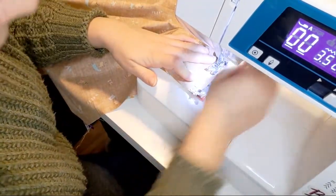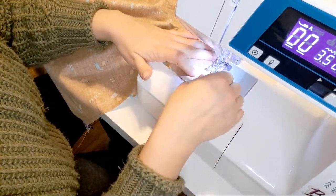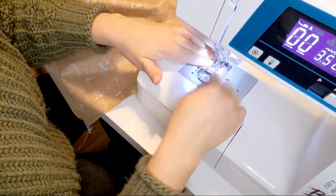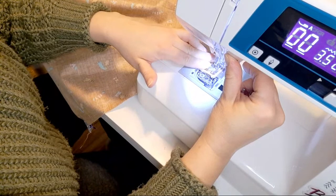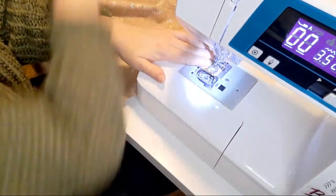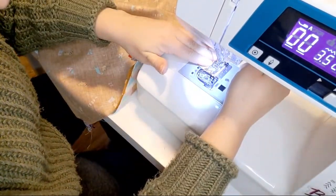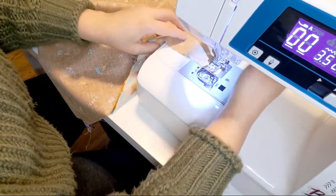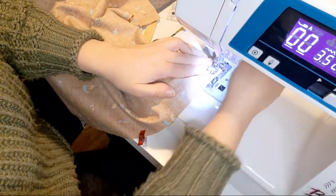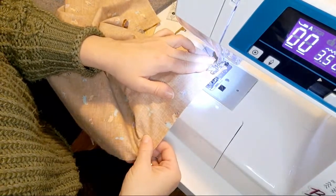I'm going to use a half-inch seam allowance. I might sew a little extra just to give that twill tape some more stability — an extra row of stitches. Same thing here, just sew a little extra row of stitches.